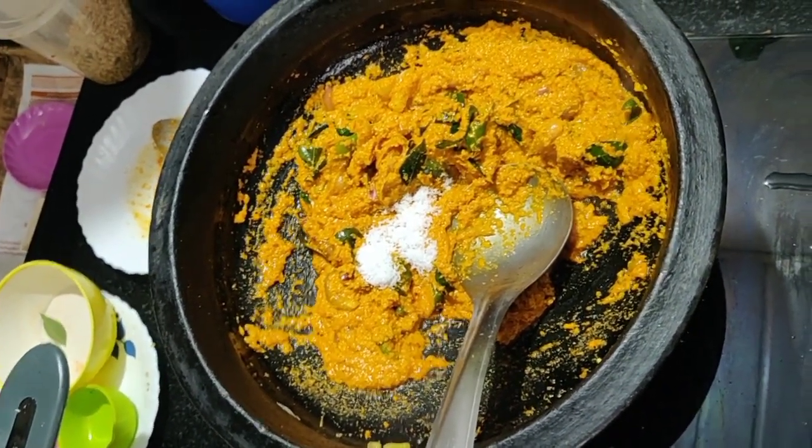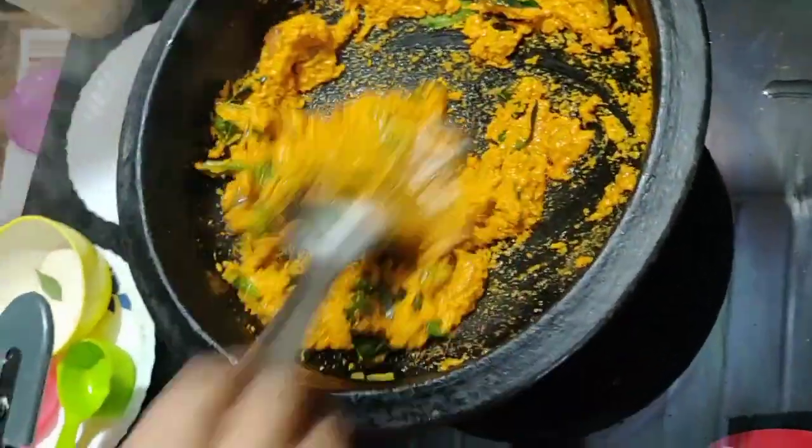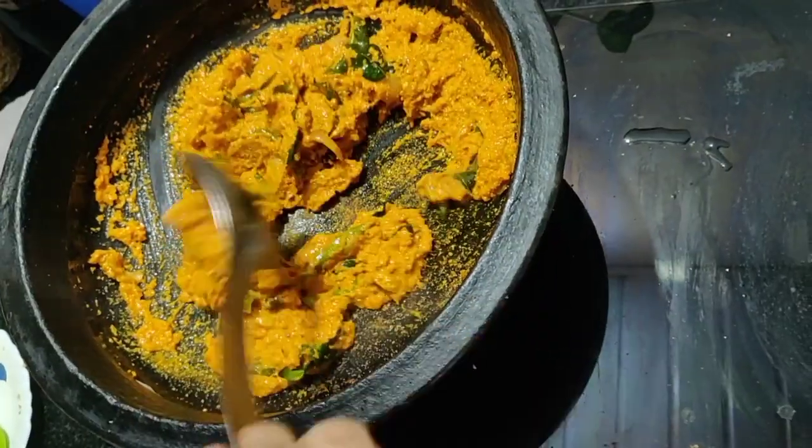Continue until it comes together, then add some more water.